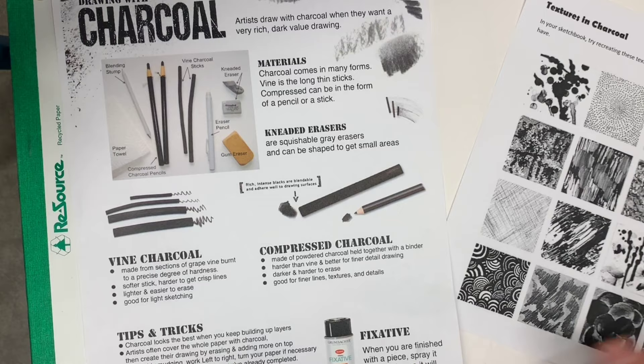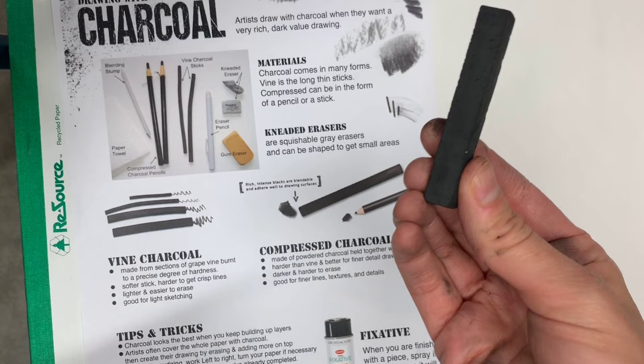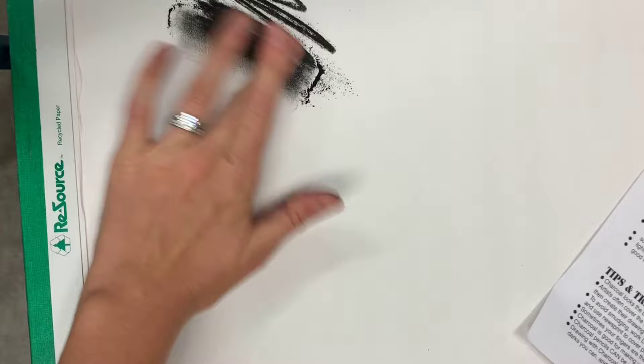First of all you have compressed charcoal. Compressed charcoal is dark — you can make controlled lines, you can really press hard, and it is pretty hard to erase. It blends out really well and you can cover large areas. Notice it does make a lot of dust, so make sure not to inhale the dust.